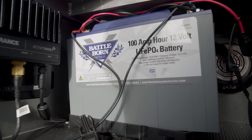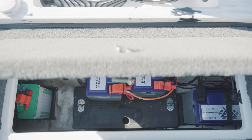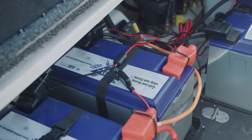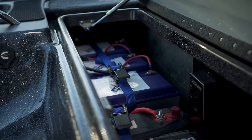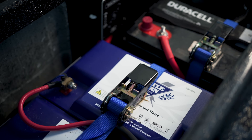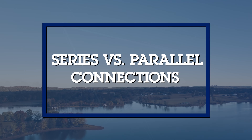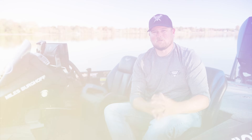How do you install your Battle Born batteries in your bass boat? You're in luck, because Battle Born didn't reinvent the wheel — they took the same Group 27 or Group 31 platform and upgraded it with lithium technology, making them essentially drop-in replacements. If you already have a system, they're easy to replace, but if you want a professional installation there are plenty of people out there who can help.